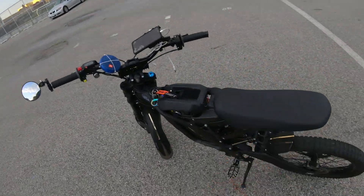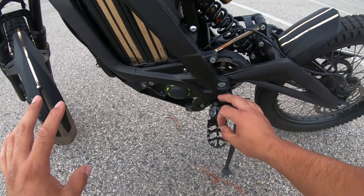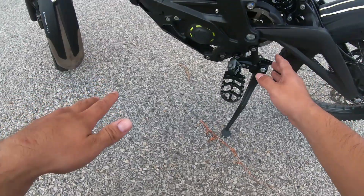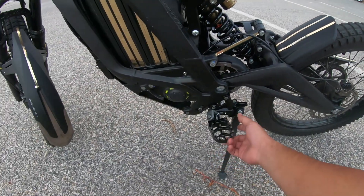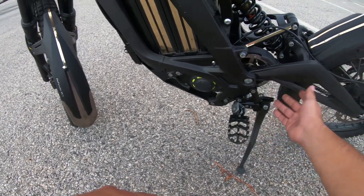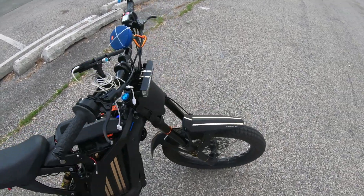The fourth one — if you want to start wheelying a Surron — is pegs. These pegs are a game changer. I had stock pegs for a while and didn't think they'd matter much, but once I needed a firmer grip with my flat shoes, oh my god. I'll put the link in the description — people use the Warp 9 style ones, around 30 to 40 dollars on eBay. They're amazing and haven't let me down. I'd recommend the peg upgrade even if you weren't wheelying.